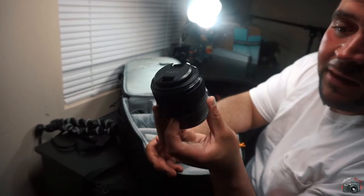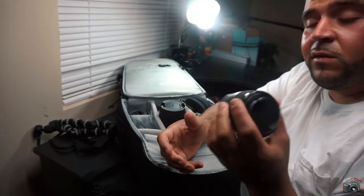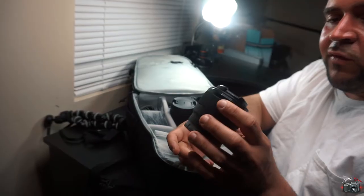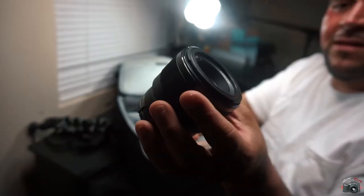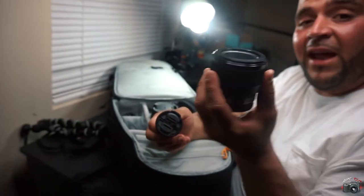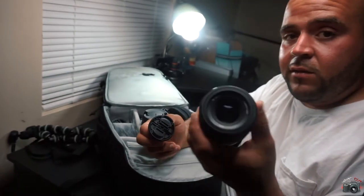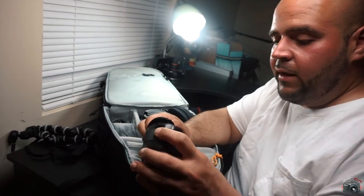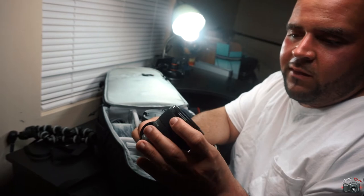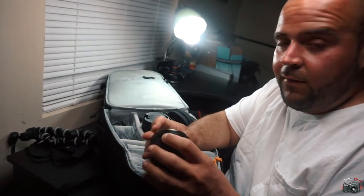Got the 50mm F1.8 for Sony. This was my first lens that I went and bought besides the lens the camera came with — it was $250. This is for getting up-close shots. I definitely recommend a 50mm, it's a really, really good lens. And it works well in low light at F1.8, so get you a 50mm if you haven't already.